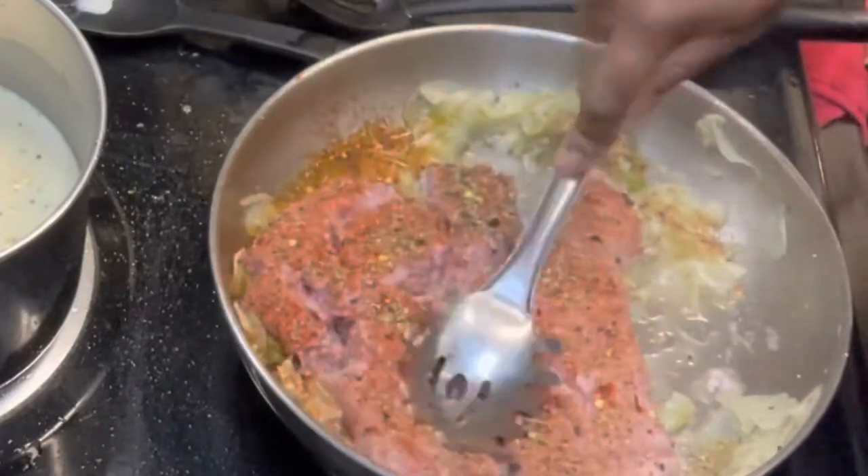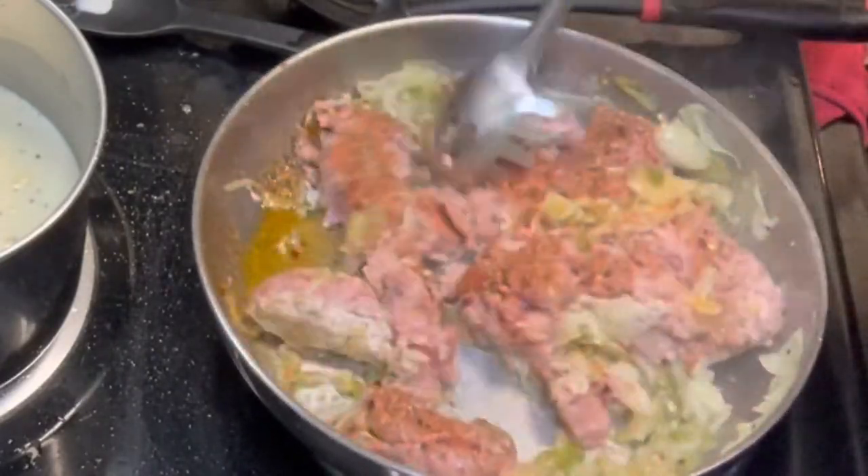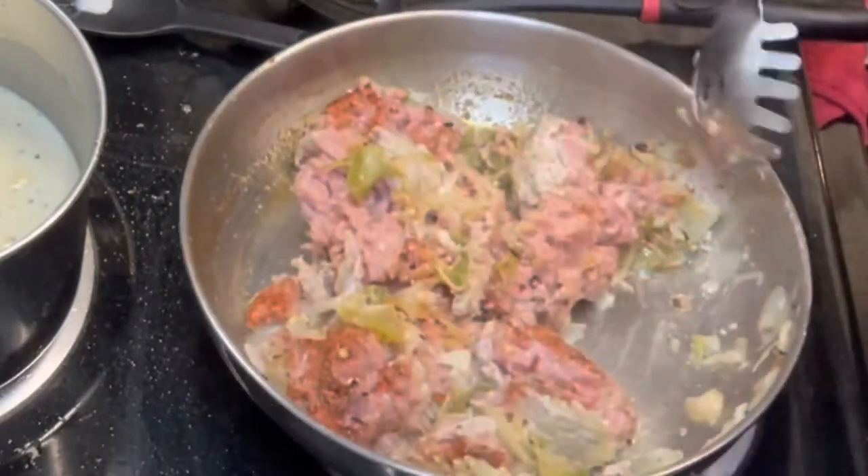Now go ahead and break down the meat mixture. It'll be a whole lot easier to use something that's metal or a fork, but you do want to go ahead and shred all the meat and mix everything together.